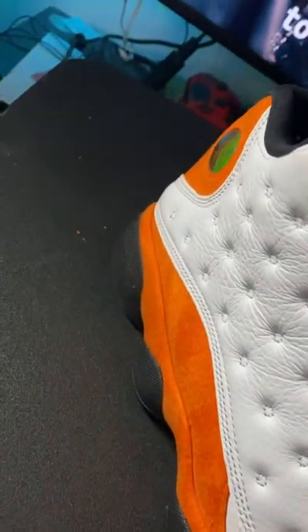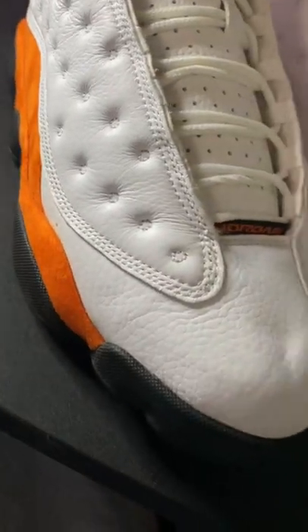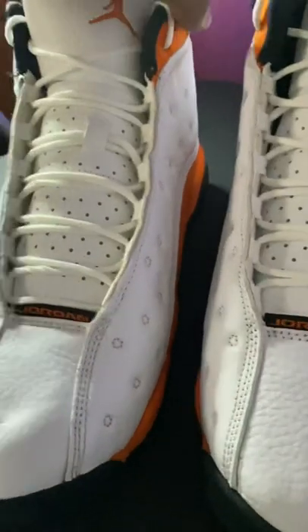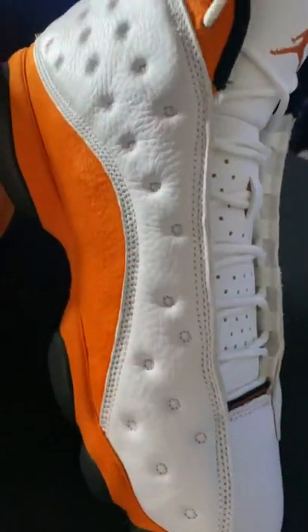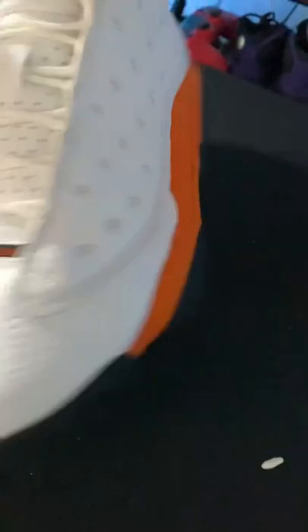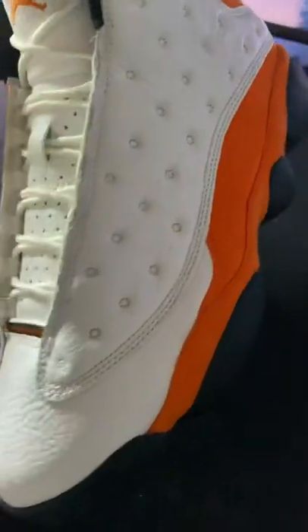And there you have it gang — finished product, you already know how it gets down. Check that thing out, them things super white, shoe strings and all. Orange looks good man, real citrusy. Be sure to hit that like and subscribe, follow me on the socials — Soul Addiction, you already know. We out.